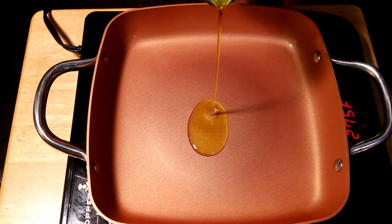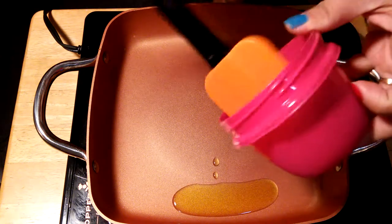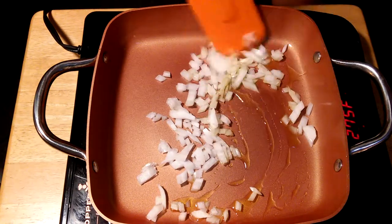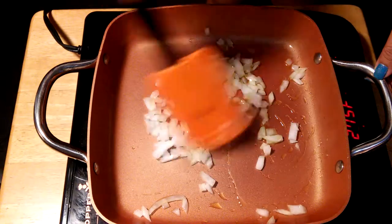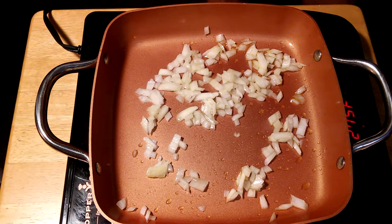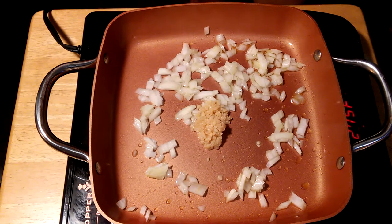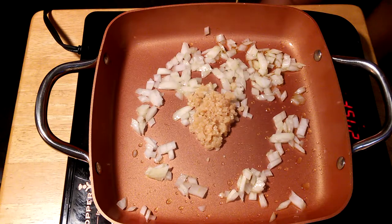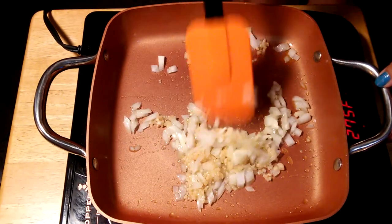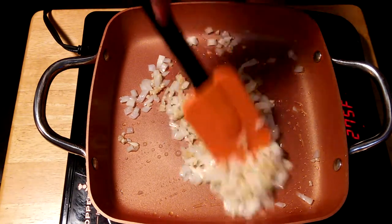We're going to put 1 tablespoon of olive oil in the pan, then add a quarter cup of onion. It smells pretty good. Next, we'll add 1 tablespoon of garlic, mix it up, and wait until we start seeing the translucent color on the onion — that's when it should be good and ready.